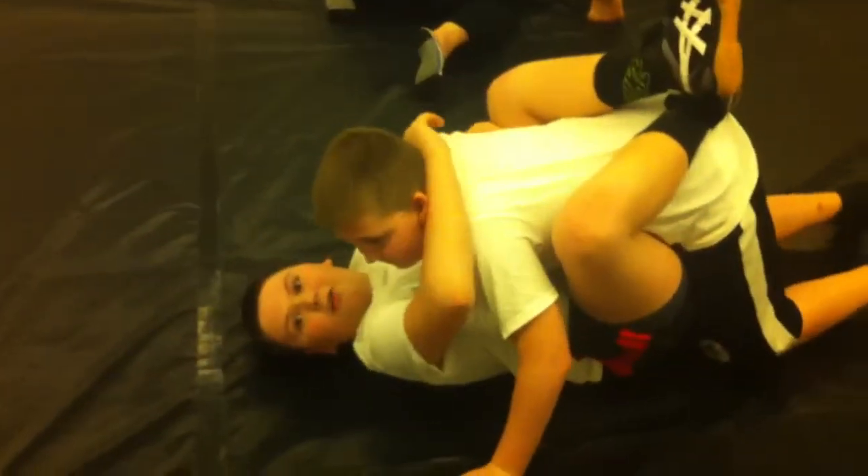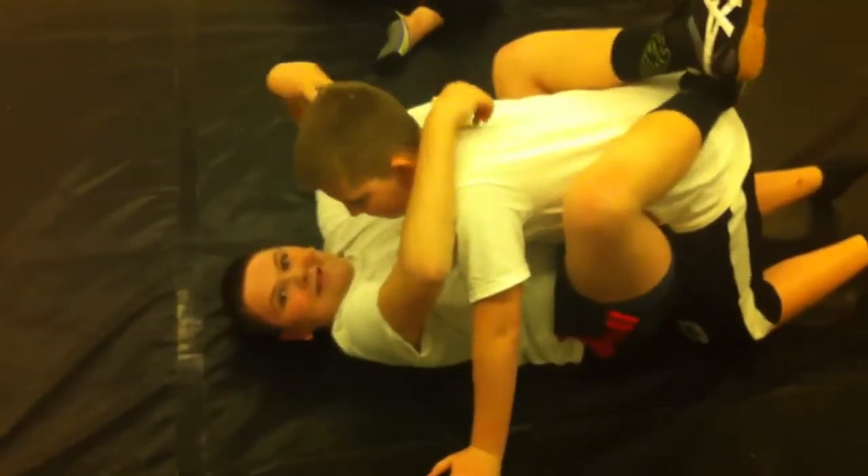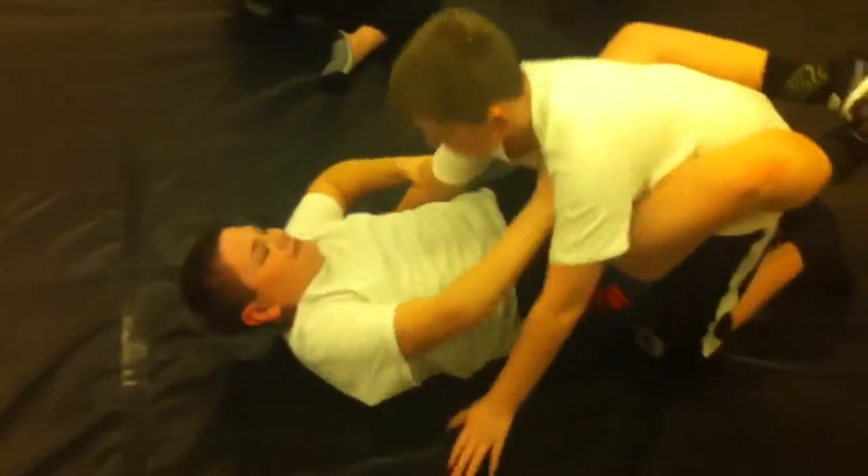What you gonna do with that? What you gonna do with it? Let's see it — I want to see the move.